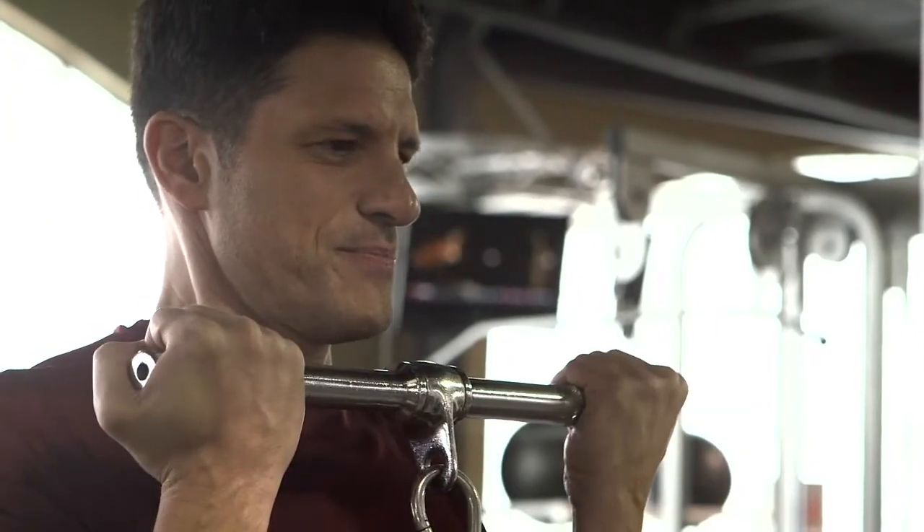I'm Aroldo Maglera, NSCA Certified Personal Trainer, and this is how to do easy bar cable curls. The easy bar cable curls are a great exercise that focuses primarily on your bicep muscles.